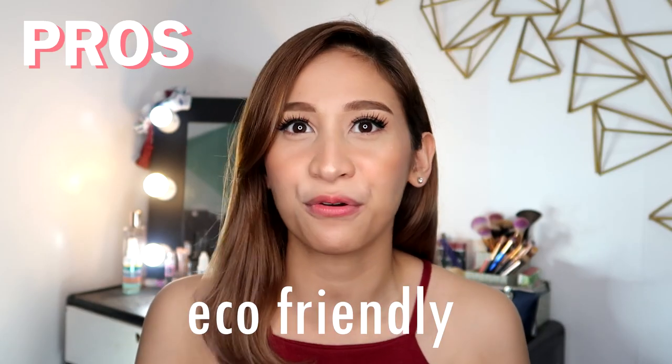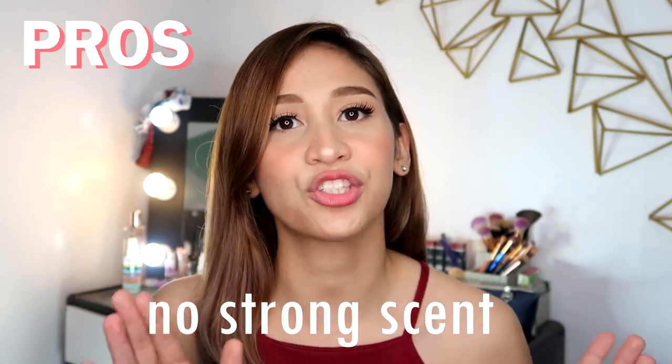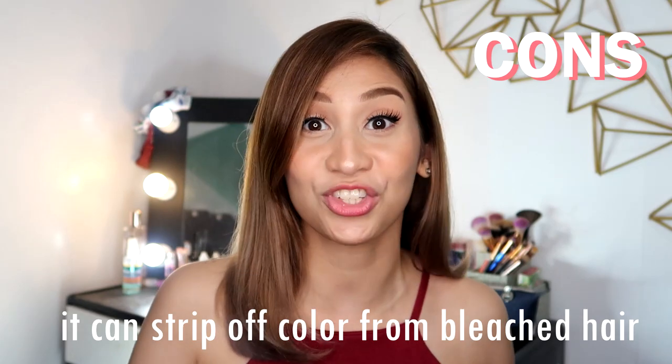So let's go to the pros and cons of this shampoo bar. First, it is eco-friendly. Another pro is it leaves your scalp really clean. I only tried the olive scent, but I like it and it leaves my scalp clean. The scent is not that strong, so that's a plus for me. Now for the cons, since it does leave your hair with a squeaky clean scalp, if you apply it all over your hair it might leave your hair a bit dry. But if you have oily hair, it's okay to add it all over. For me, since I have dry, damaged, and colored hair, it will strip off some of the color especially if it's bleached.